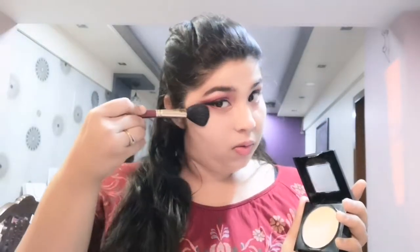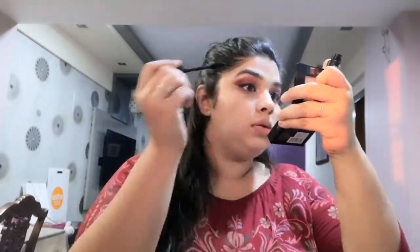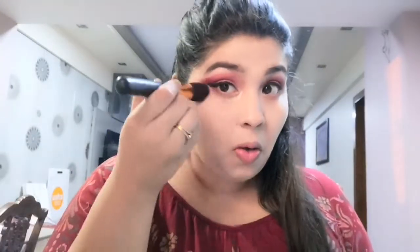I just applied the liner off camera and I'm just dusting off all the excess powder and pigment fallen from the eyeshadow. Then I'll move to the lashes — I'm applying this Essence Big Volume Lashes mascara. Then I'm taking this yellow powder from my Cotton Contour and Highlight palette from Makeup Revolution, just to brighten the space under my eyes.